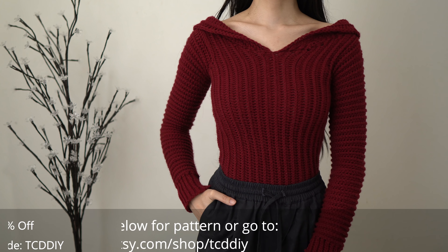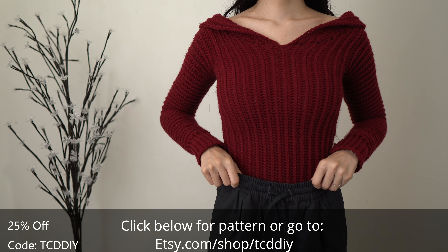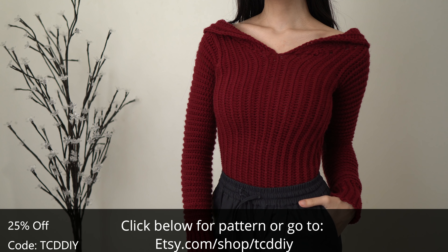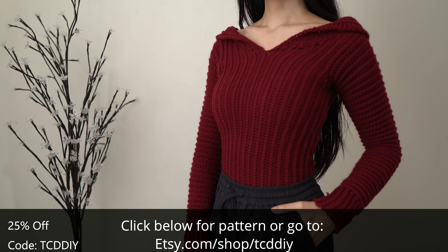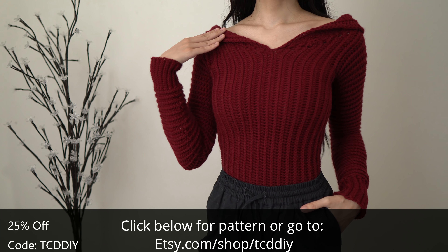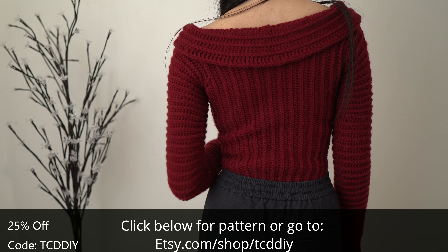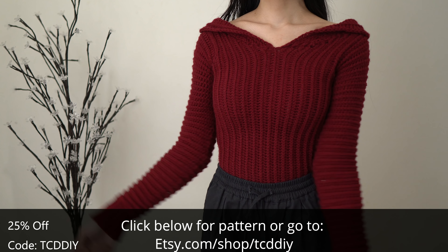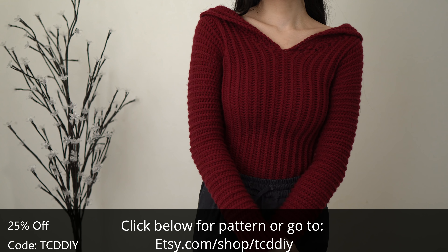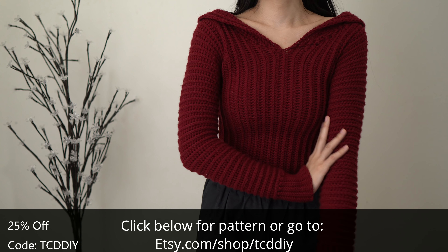Hey guys, I'm T and welcome to the channel. If you're new here, I make trendy and fun crochet tutorials twice a week. If you haven't already, smash that like button, drop a comment below, and subscribe to join in on the fun. This week I decided to try my hand at something familiar but new and make a long sleeve fold top. If you're into feeling like a princess, leave a crown emoji below and tell me where you'd wear it.